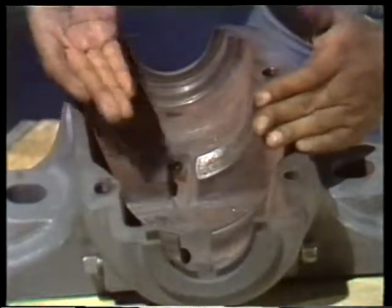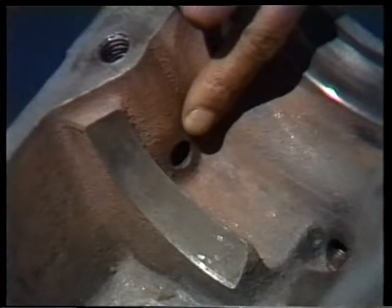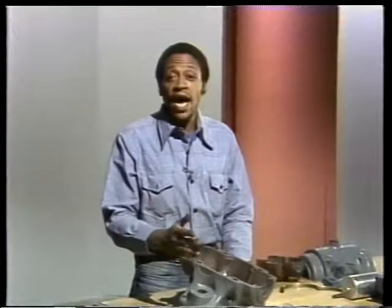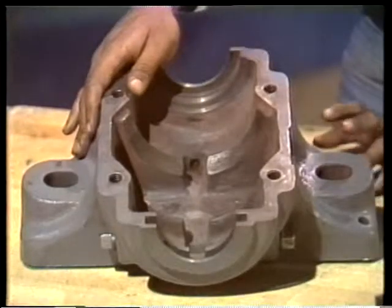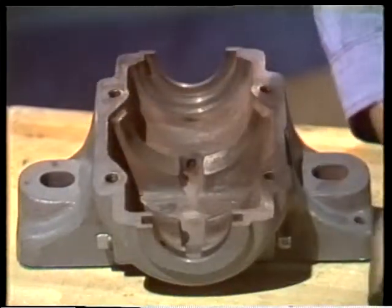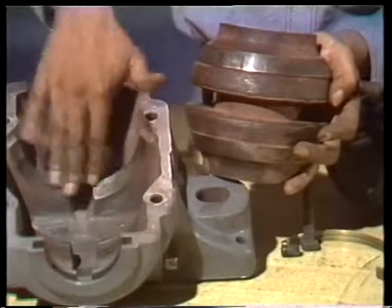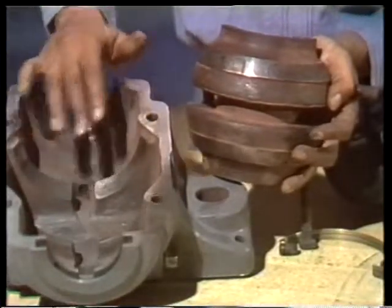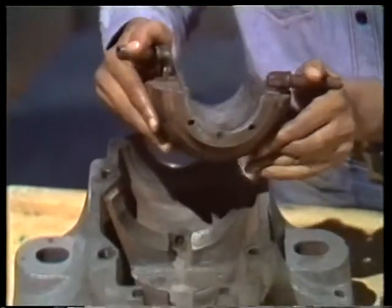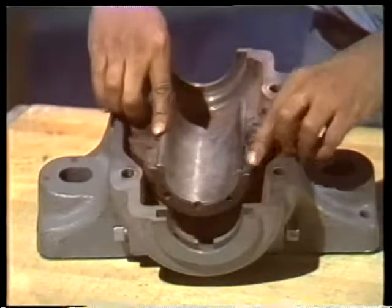The bottom half of the housing acts like a reservoir for the oil. This hole is used as a guide to how much oil needs to be added — as soon as the oil reaches this point, the reservoir is filled. Many housings have drain plugs used to drain out old oil when it's time to add a clean supply. These ridges are what the lower half of the bearing sits on, and the back of the lower half is shaped to match them. This arrangement is called a spherical seat — the shape of the ridges and the way the bearing fits on them makes it possible for the bearing to adjust to some misalignment between the shaft and the bearing housing.